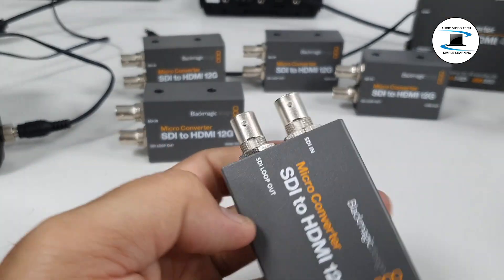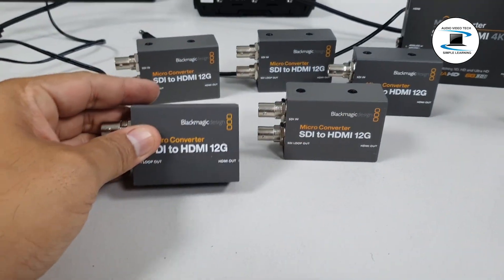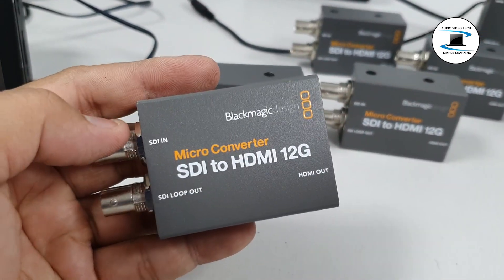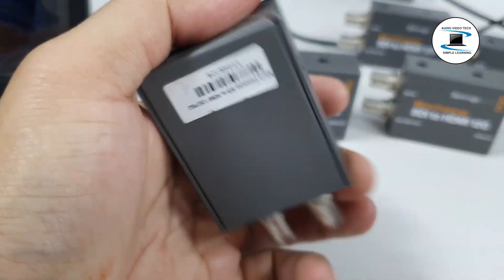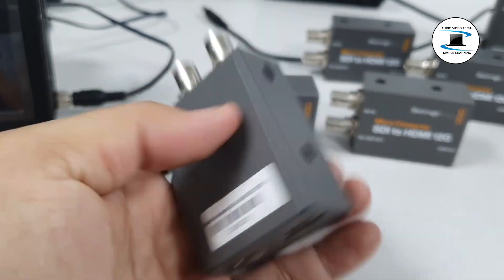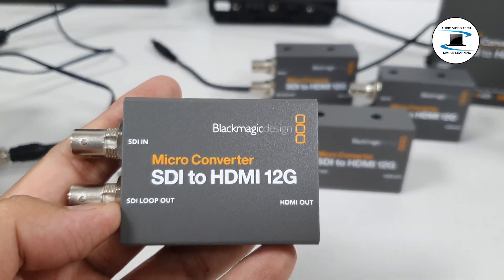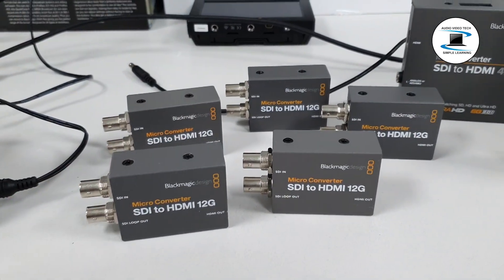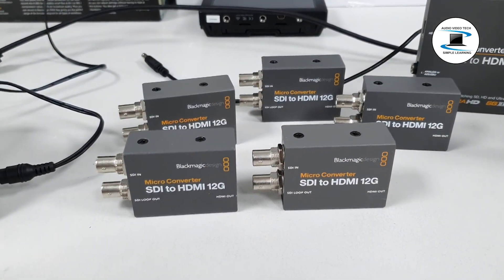1x 12G SDI Input, 1x HDMI Output, 1x 12G SDI Loop Output. Compact rugged design with robust metal housing and rugged connectors. 2x USB Type-C port for powering via a compatible component like a monitor or laptop. 3x Updatable via the USB Type-C port and a Mac or Windows computer. 3x HDMI Reclocking — built-in reclocking on HDMI output enables stable output over longer cable runs.